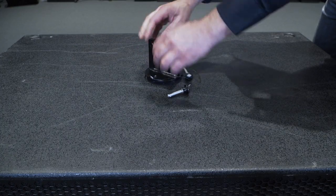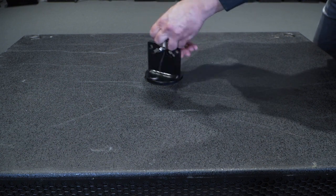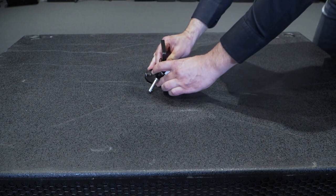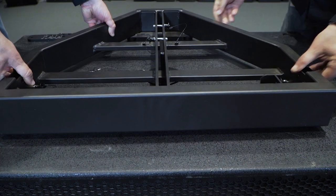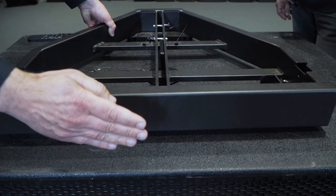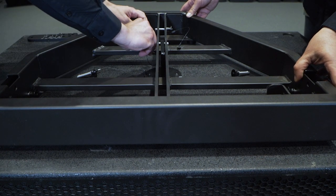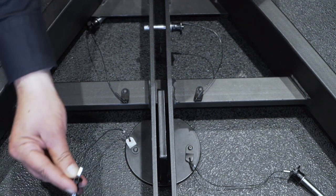Now screw the fixing bracket as far as it will go. It may be necessary to unscrew it slightly to get the bracket perpendicular to the SUB. Then place the fly bar by inserting the bracket in the numbered lane and push it to the desired position, generally until the front of the fly bar is aligned with the SUB's grid.